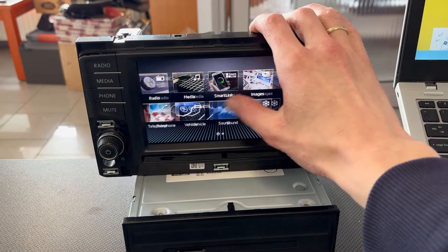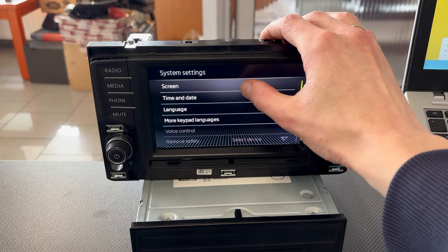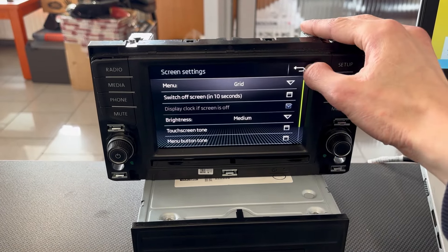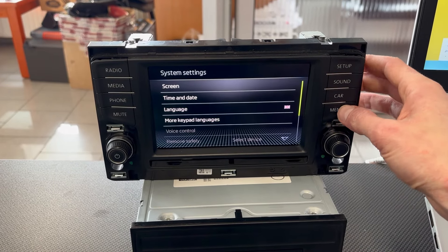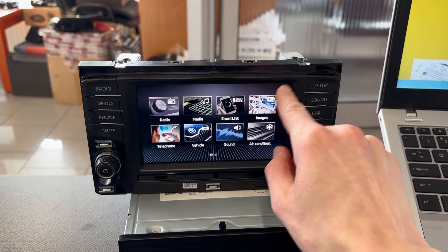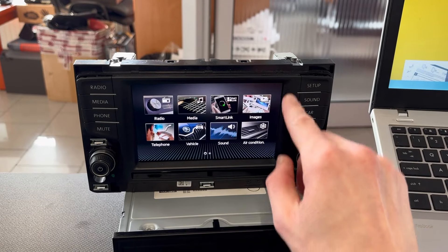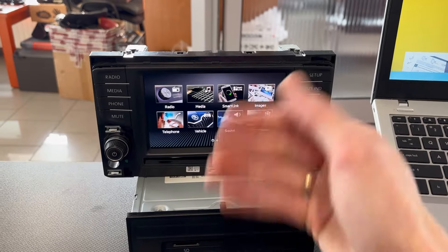First thing we want to check is go to whatever menu we want — for example the screen — and check if the touch in the upper right corner is working correctly. This is essential because during the update procedure you will have to press it once it's almost done. If your touch display is not working properly there you will have a really hard time finishing the installation.